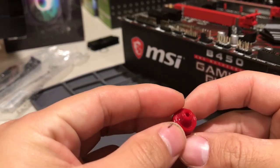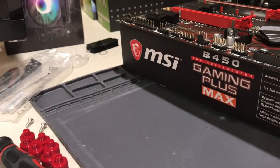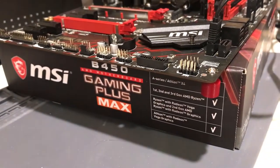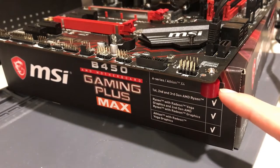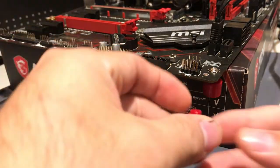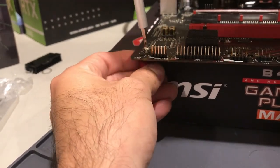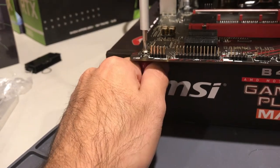I 3D printed these little standoffs for this motherboard. Basically what I've been doing is tying a few of them down so the standoffs would be connected to the motherboard — it wouldn't just be a floating standoff. Just more secured, even though it's just going to be sitting on a shelf.